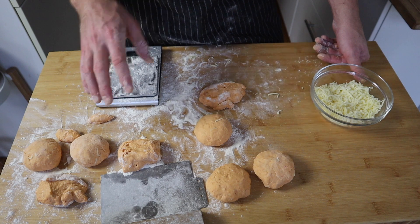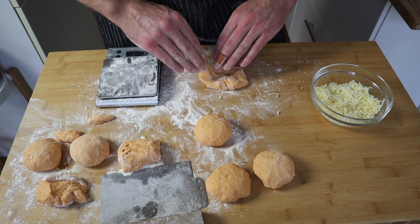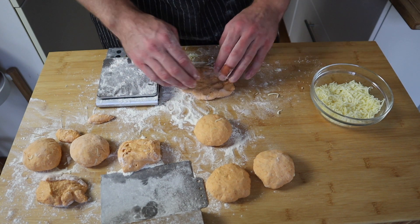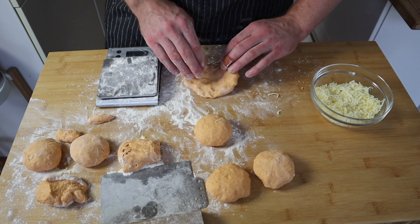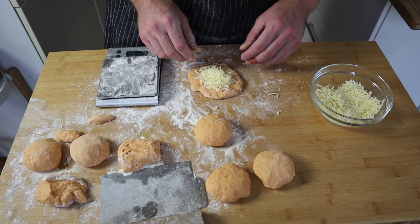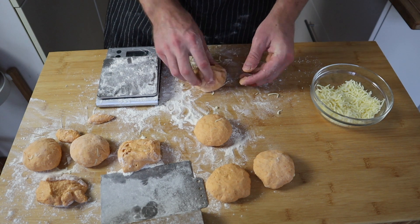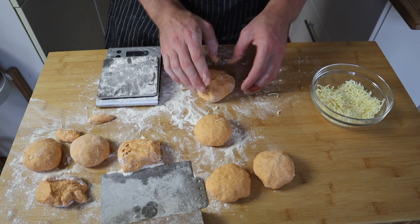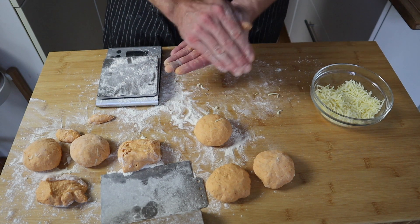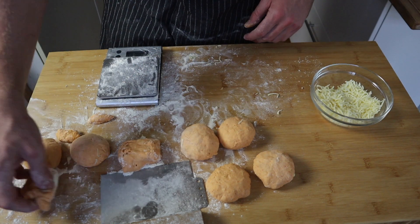After resting, cut the dough into even portions — mine come out to about 70 grams each. The dough is quite sticky so have a lot of flour down, but just on one side; you don't want too much flour on both sides otherwise they won't stick together properly. Pat your dough out, load it up with mozzarella, pinch it all together making sure everything is nicely joined with no little holes. Make it into a nice neat little package and put it to the side with flour on the bottom so it doesn't stick.